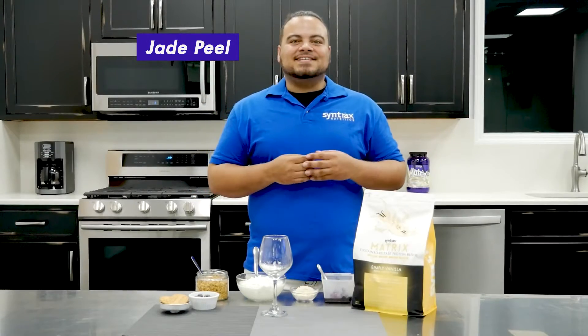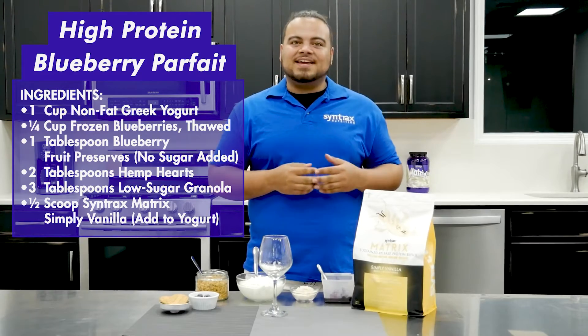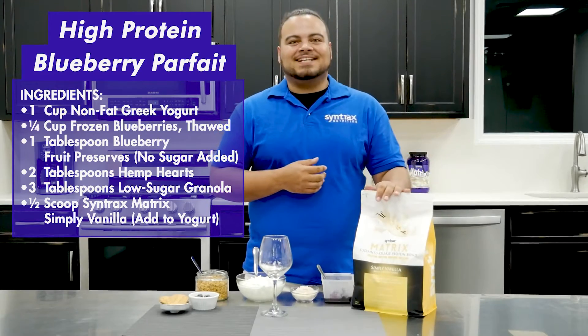Hey everybody, I'm Jake Field, The Sinktrike Chef, and today we'll be making a high-protein blueberry parfait using our Matrix Simply vanilla.